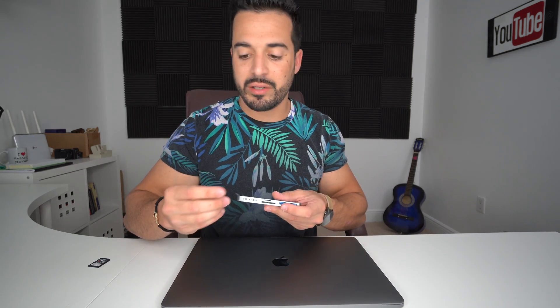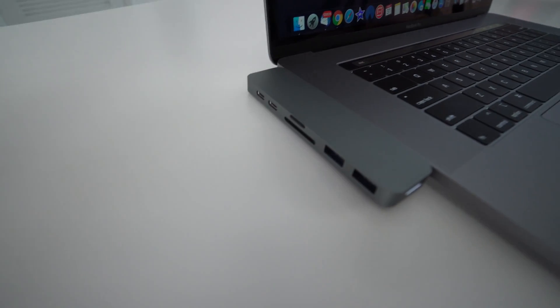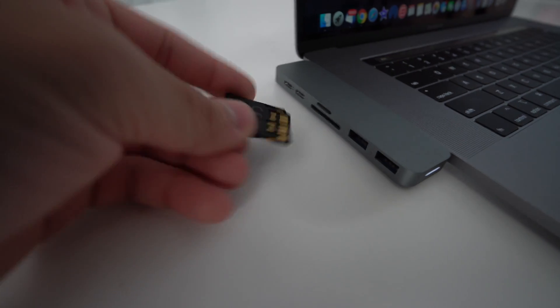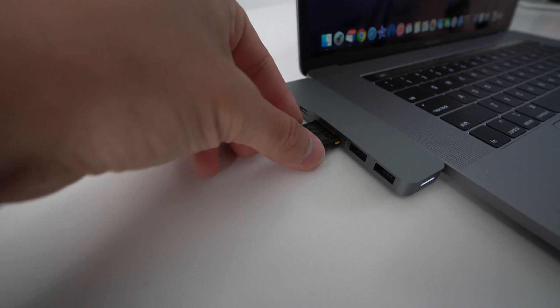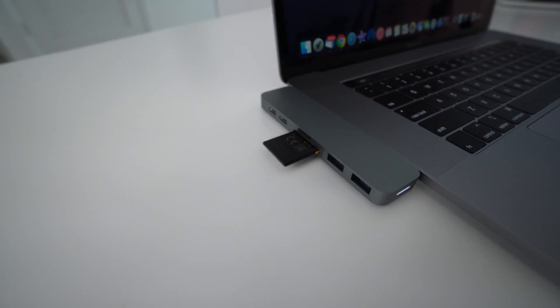On this side we have all the different slots. There are two more USB Type-C slots just like the ones connecting to the MacBook. Up here is a micro SD card slot — you just place the micro SD card in and push it in and it sticks. It also has a regular SD card slot under the micro SD slot. The regular SD card goes in backwards and will stick out a bit, but it will read it perfectly fine.